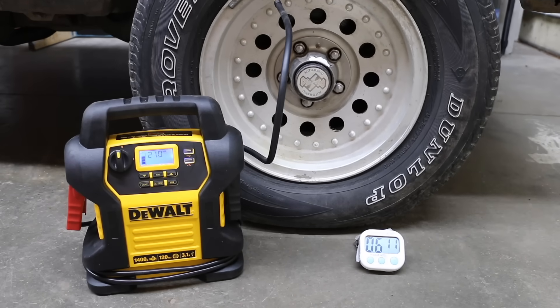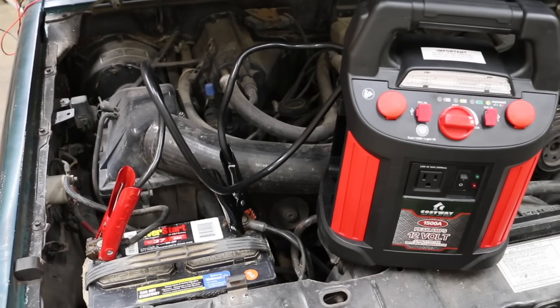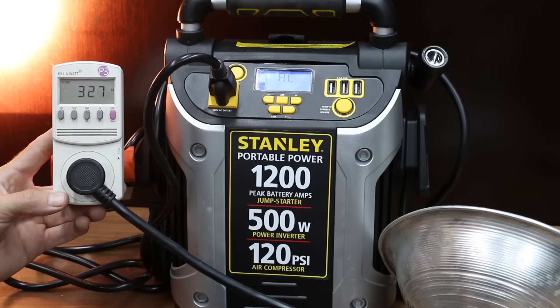In the first test, we'll see which brand inflates a tire the fastest. Then we'll see which jump starters make the most current and which ones go up in smoke. We'll see which jump starter can start a vehicle with a completely dead battery. Then we'll see which one has the best power inverter.